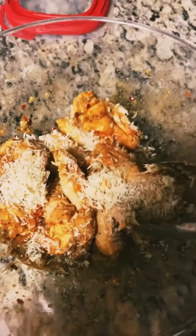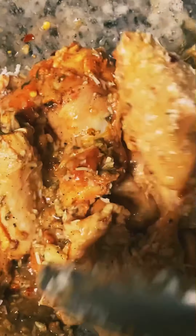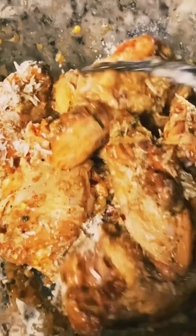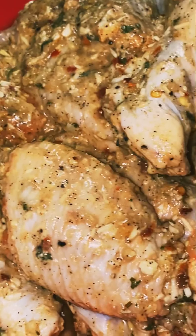Mix to ensure that each wing has a great deal of parmesan cheese, because we want to taste a fresh parmesan taste. Next, you're going to add a teaspoon of cornstarch for that oh-so-extra-crispy chicken wings.